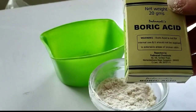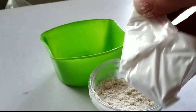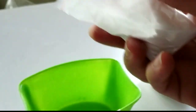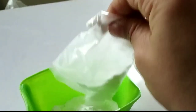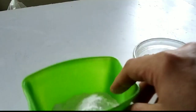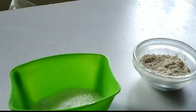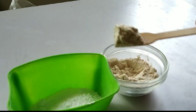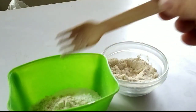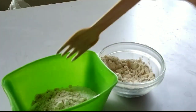This is a DIY cockroach repellent. For this I am taking boric acid, around 20 grams, and adding this to a bowl. I am not using this bowl regularly, so after this use I will throw it away. Now adding 2 tablespoons of flour — this is wheat flour. Mix it very well.